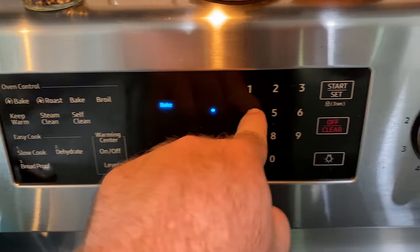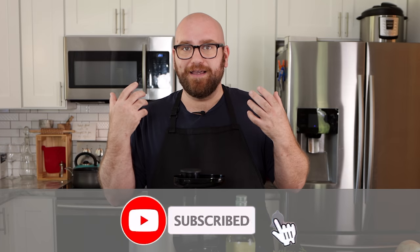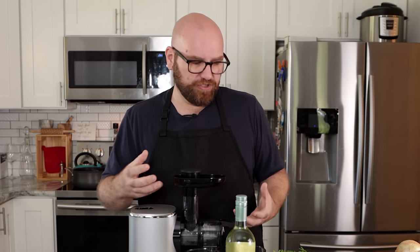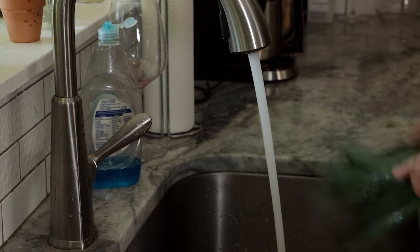I am preheating my oven to 400 degrees with a pan in it. I wanna make sure that my baking sheet is nice and hot. I don't wanna put these raw veggies onto a cold baking sheet without any oil or anything nonstick — otherwise we just have a bunch of stuck dry vegetables. So first off, let me prep everything. Everything needs to be cleaned and roughly chopped.